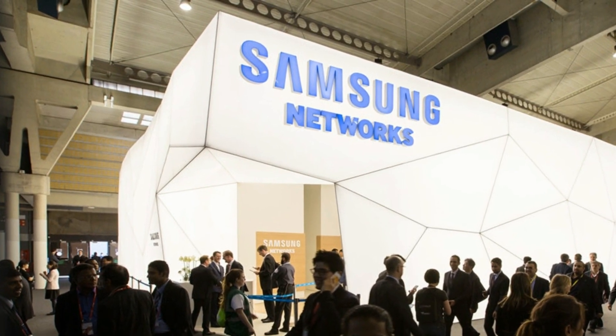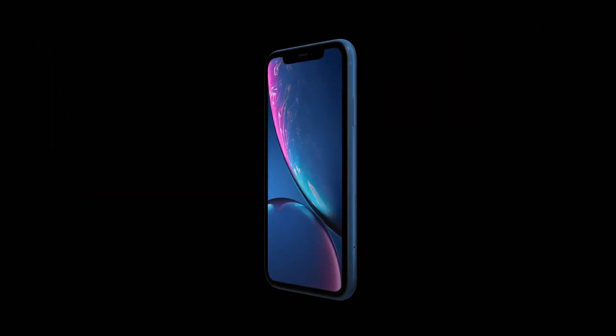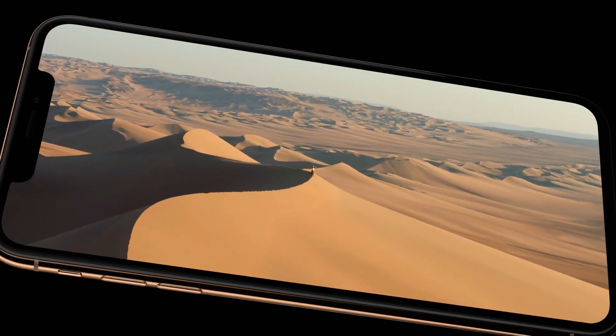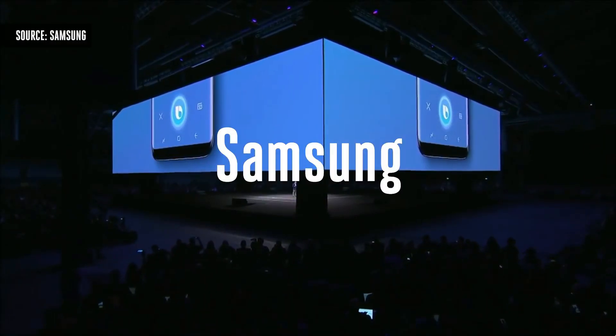But Samsung — no — they will never use a notch, and neither would they use a movable camera assembly to sacrifice durability. As of now, the notch and the movable camera assembly are the only two options to hide the camera and sensors for making the display even more bezel-less, but none of these is an option for Samsung.